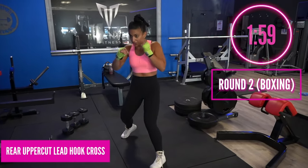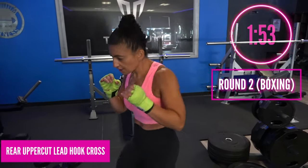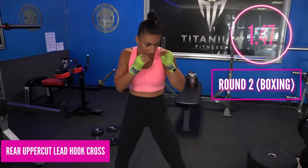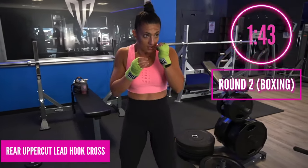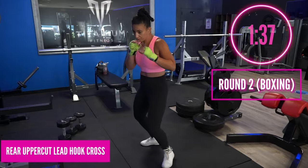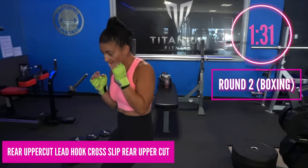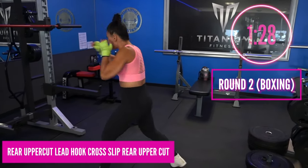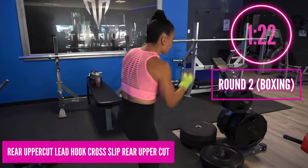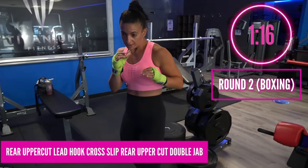Round two — in three, two, one. Rear uppercut, lead hook, cross — so uppercut hook cross, bang bang boom. Some coaches call this a six-three-two; the way I learned it, the rear uppercut is a four, so this is four-three-two in my book. Either way: rear uppercut, lead hook into the cross. Pop bang boom. Now we're going to slip into a rear uppercut — so rear uppercut, lead hook, cross, slip, uppercut.